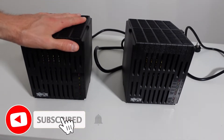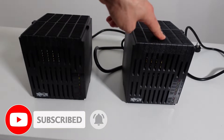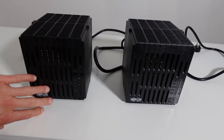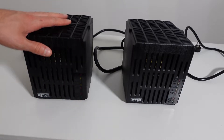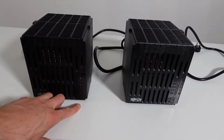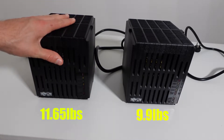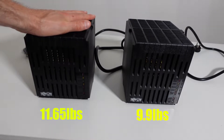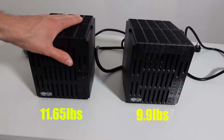I have both Triplight models here. This one is the 2400 watt and this one is the 1800 watt. Looking at the front faceplate there really isn't much of a difference at all. You have the same LED indicator lights on the front and the same front grille. They're both roughly the same weight, though this one might be a little bit heavier — I'll weigh them out or put the specs on screen.